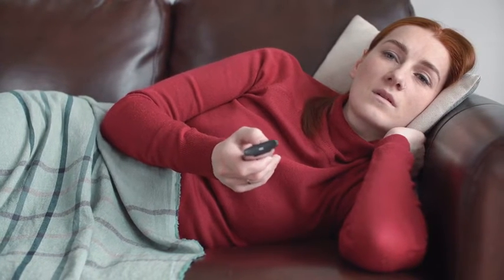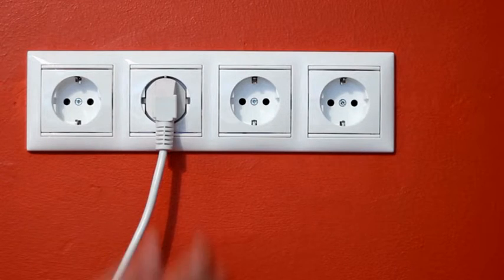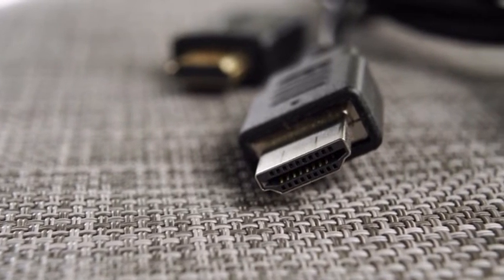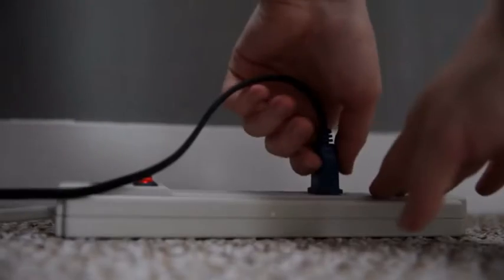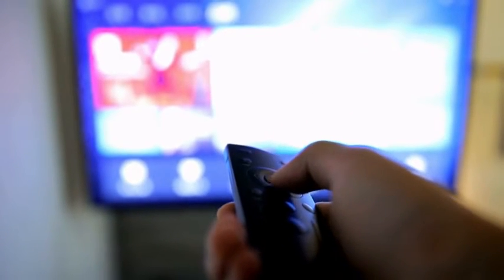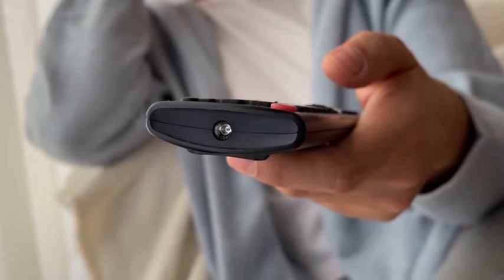Before we list the solutions, please check the following. Make sure your TV is getting sufficient power — try changing the wall outlet and see if it makes a difference. Inspect all the cables leading to the TV; they shouldn't be loose or dusty. Disconnect all external devices like Xbox or Soundbar and see if the TV works better without them. Reset your router and internet connection, put fresh batteries into your remote, and check for any pending TV updates.